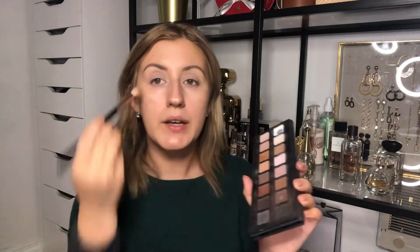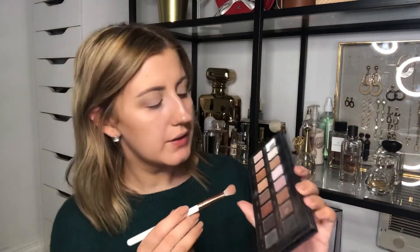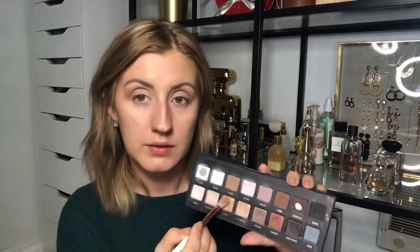I'm going to go in with taupe and apply it in my crease, and then I'm going to use sable also in my crease. I will use light bronze on my inner corners, and I'm not going to go all the way out because I'm going to be adding different colors. Then I'm going to use gold, just keeping it in the middle of my eyelid.